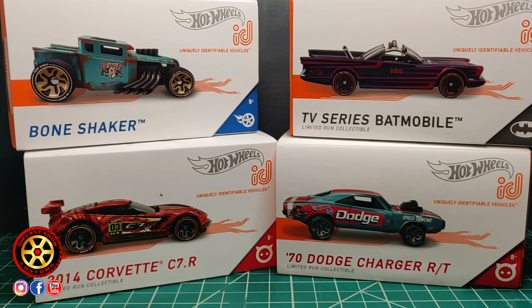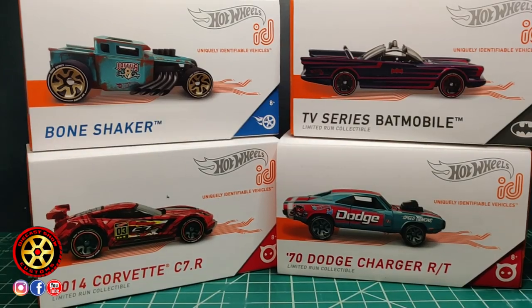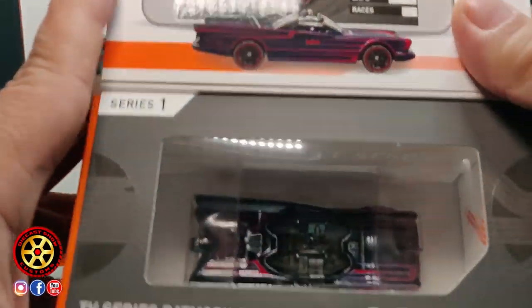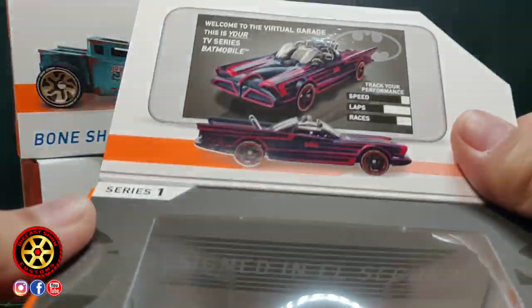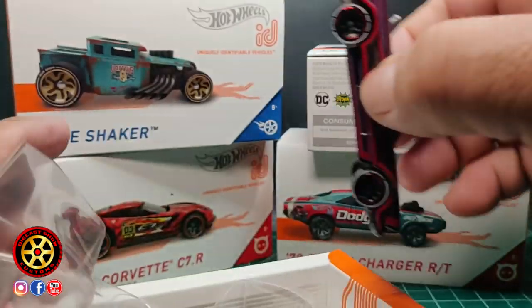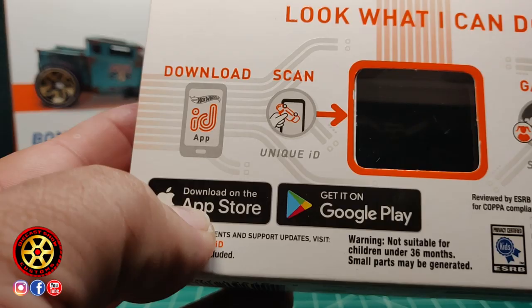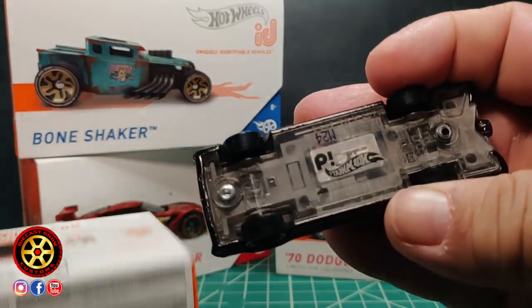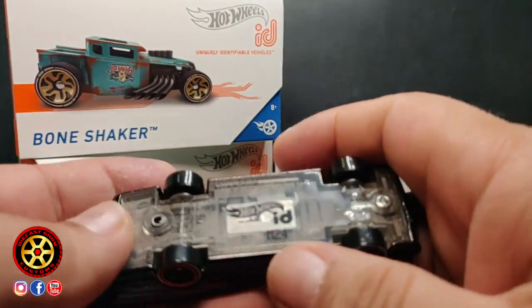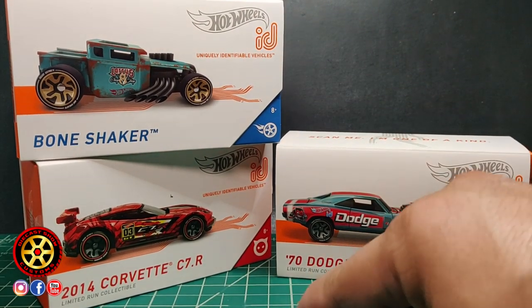Welcome back to the channel. Today we have Hot Wheels ID — just got this one in the mail. Already cracked most of these open except for this one. I like the packaging. If you want to play with them you have to download the app and then scan that chip. I guess you can erase them in the app too, though I haven't done that before.